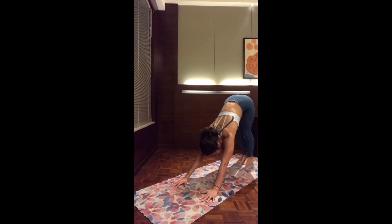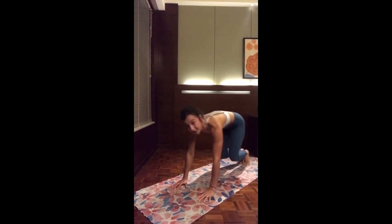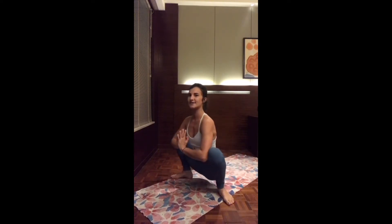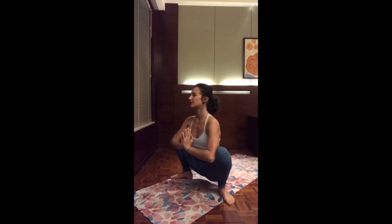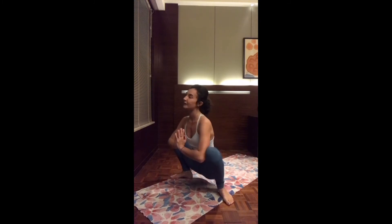As you inhale, look in between the two hands. We're going to hop into Malasana — two feet at each edge of the mat with toes pointing out, hands to the heart center. Roll the shoulders back and press the elbows into the knees. You can just sway side to side, walking into the hips with a gentle pull of the elbows into the knees. Keep on breathing — mindful moving meditation.